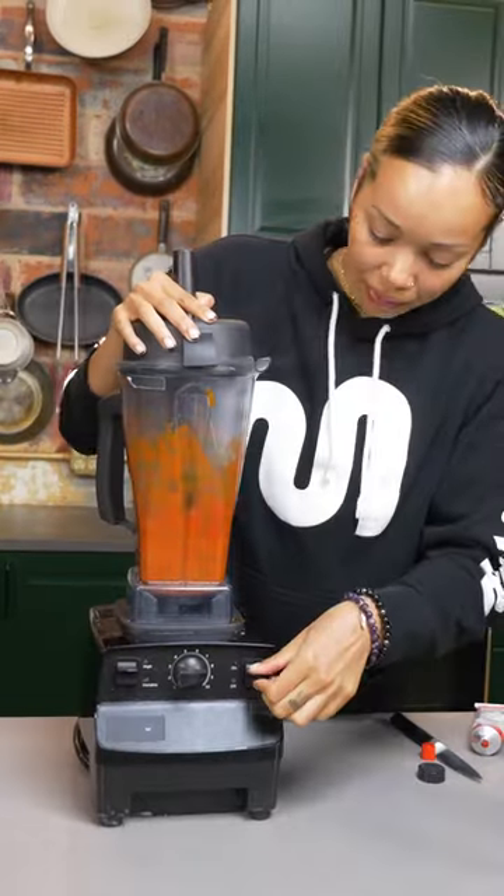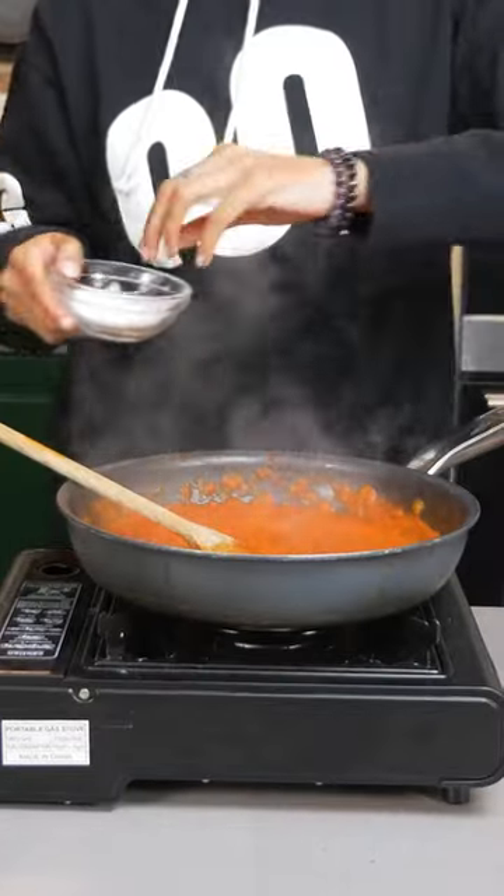Toss your sauce in the blender and blend it up. Cook it down with some wine, a little more salt for flavor, and heavy cream.